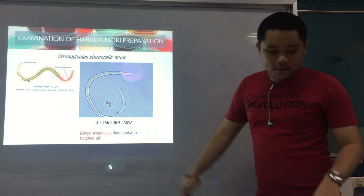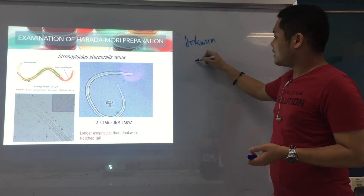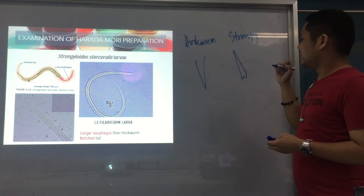Longer esophagus, and as you can see, the tail is notched. We have a closer picture of the notched tail. The filariform larva for hookworm — its tail is pointed. But for Strongy, it's notched.